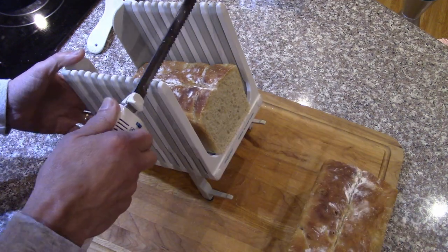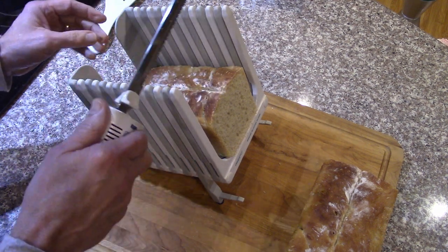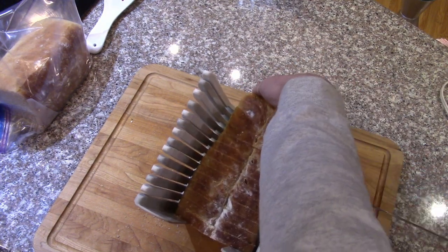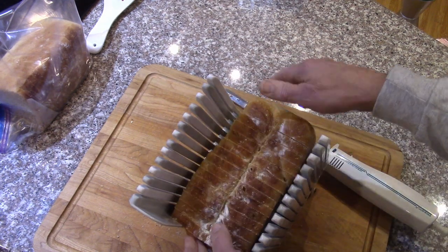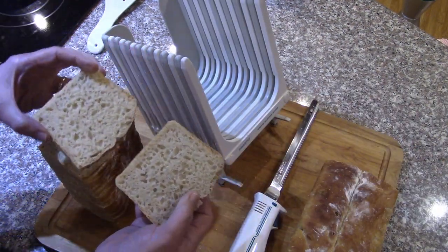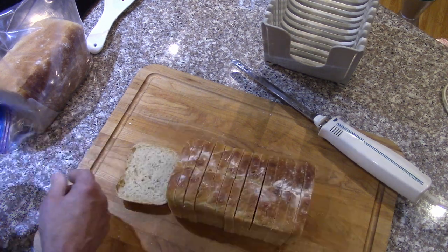Got this big loaf of bread, going to slice it. Look at that — that's a nice texture inside, good crumb. Slicing it up with the guide; you can do thick or thin slices depending on what you're going to do with it. For sandwiches I'll usually do thin slices. The cutting guide has alternating white and gray colors so it's easy to keep it lined up. Almost like an English muffin texture — nice solid loaf.